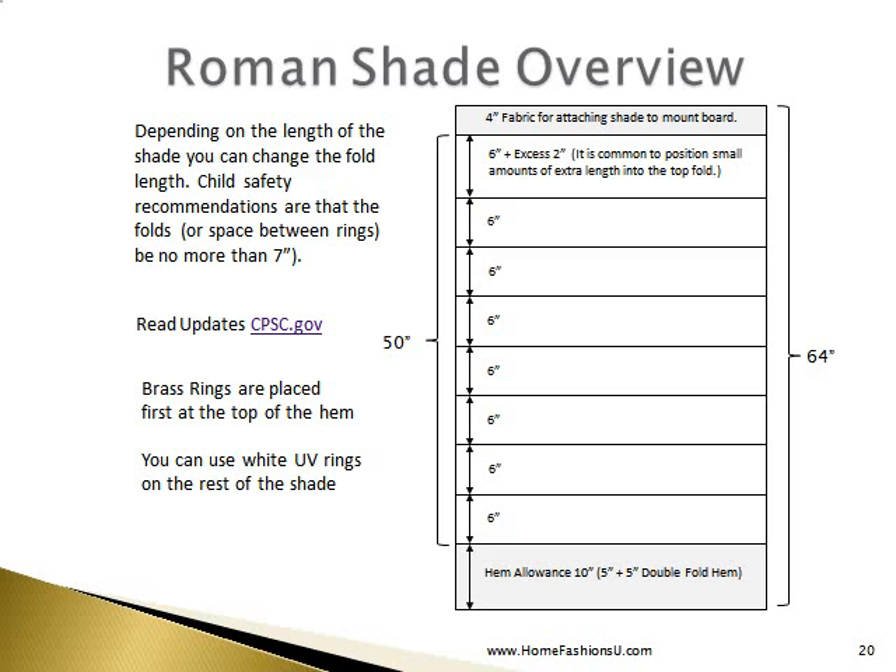In this overview, you can see that we have four inches at the top for attaching our shade to our mount board. We have a hem allowance of 10 inches, which allows for a 5-plus-5 double fold hem. In between, we have spaced our spines — or ribs or battens — at 6-inch intervals. You will always have a slight excess of fabric, and you can use anything between 6 and 7 inches for spacing. Any small extra length can be folded into the top fold — if you have 2 or 3 inches left, just fold it into that top fold and it will look just fine.